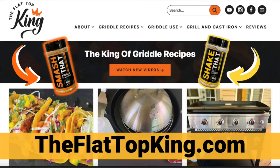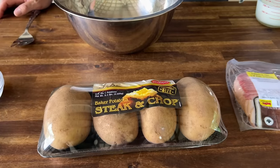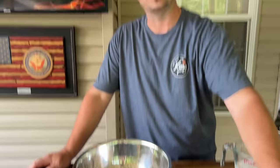Whether you're in a tent, an RV, a hotel, or a cabin up in Sevierville — the griddle is the griddle. You still face the same struggles: what utensils to bring, what food to bring. We've got the recipe on the Flat Top King channel, including a video on how to make better hash browns. Let's just flow through this, do some b-roll, and get it going.